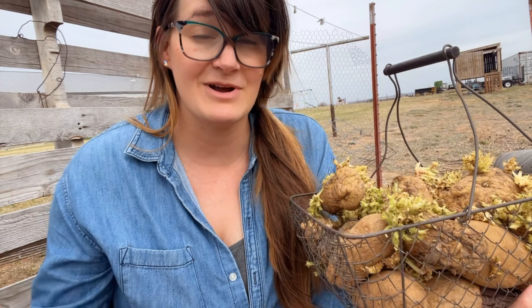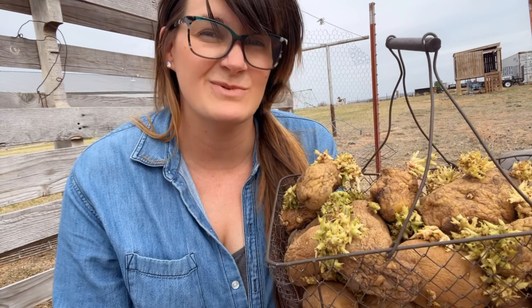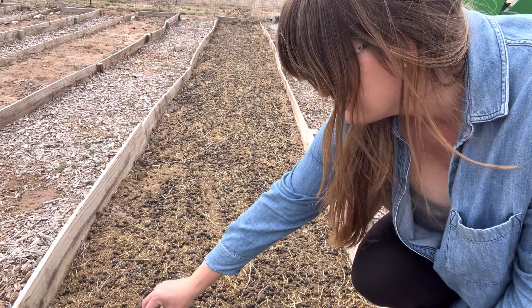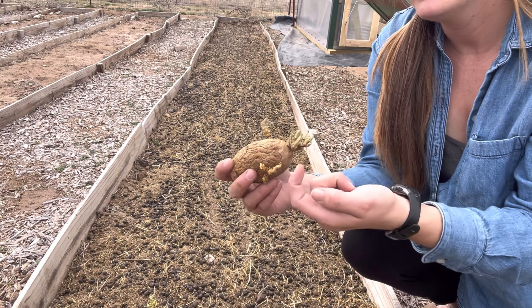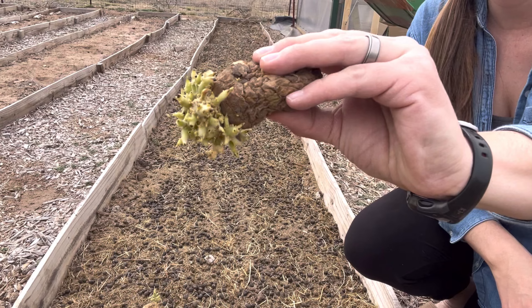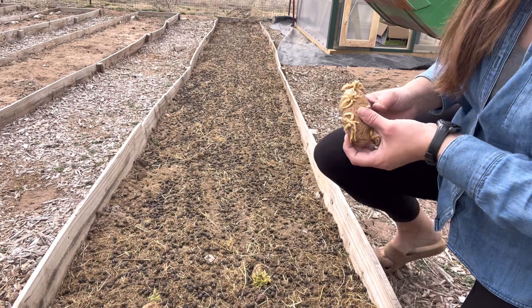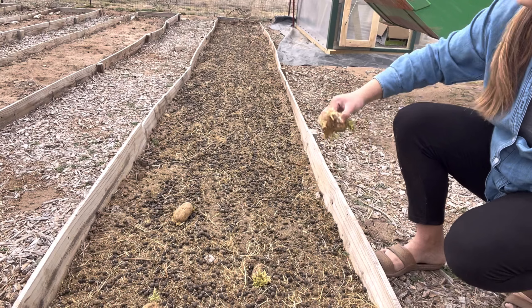Hopefully I can get some more to sprout in my pantry. I'm just going to go ahead and lay them in the ground because even these will grow. I have done it the last several years and they grow just as well as certified seed potatoes. I'm going to stagger these because I know I have a few more potatoes I can set out here. When the sprouts are pointing upwards, that's the way I plant them. This one is a little squishy — that's all right, we're going to plant it.